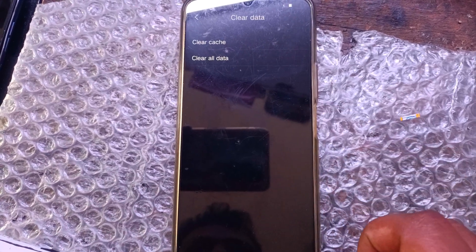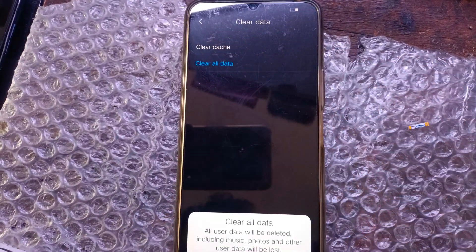Choose the clear data button, and continue to choose clear all data. Wait until the wiping data is finished.